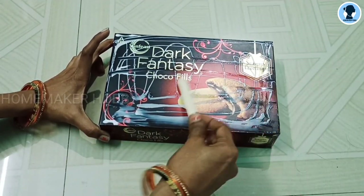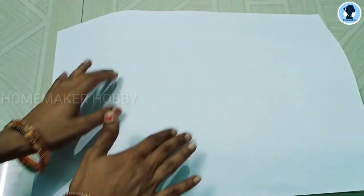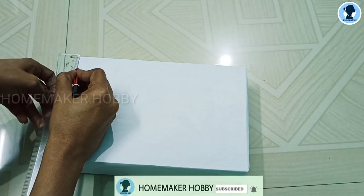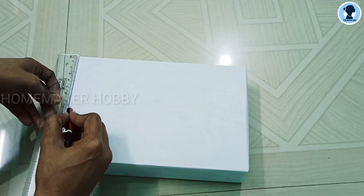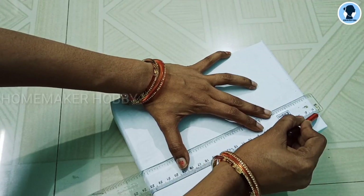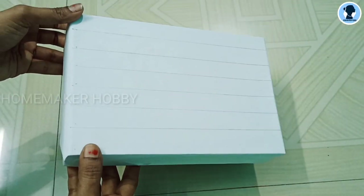We will spread the white sheet and cover the whole sheet. We will draw and mark the lines across the whole sheet. We will try to write and square the whole sheet.